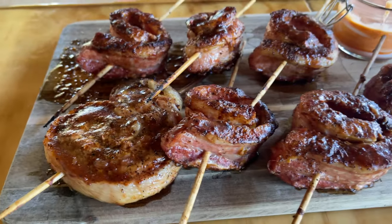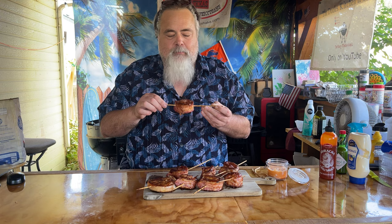They're called pork belly pinwheels. Don't be afraid — pork belly is simply where bacon comes from. But let me tell you, you cook these things for your friends, they're going to want to come back for more.